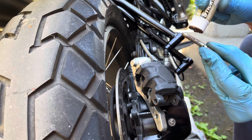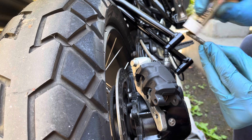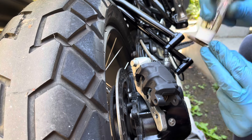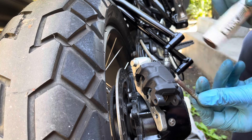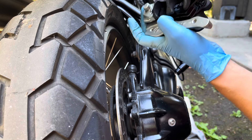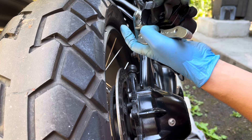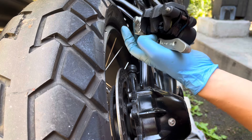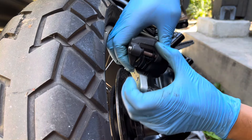You'll see what I mean when you do this service. The side of the brake pads with the holes should be pointed toward the rear of the bike, as that is where the pad pin will need to pass through. Slide the pad pin in and just finger tight. If you can, try to align the pin so that the hole for the R-clip is facing up.